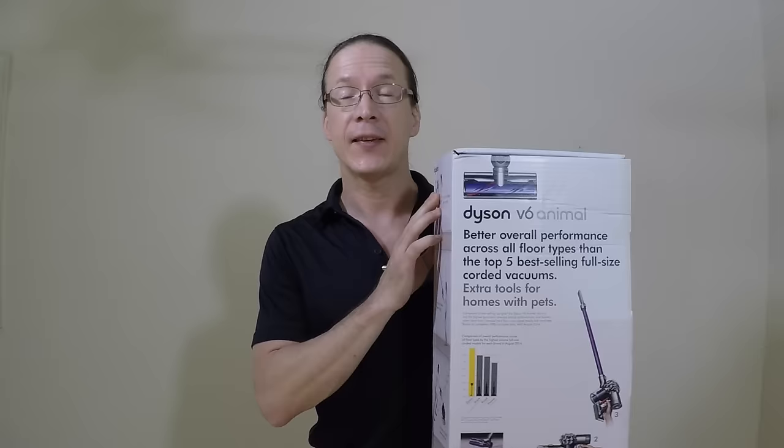Hello everyone. If you have pets or someone in your life who has long hair, you know how difficult it is for regular vacuums to keep everything clean. So today, let's look at a vacuum that's specifically engineered to really suck — the Dyson V6 Animal Cordless Vacuum.